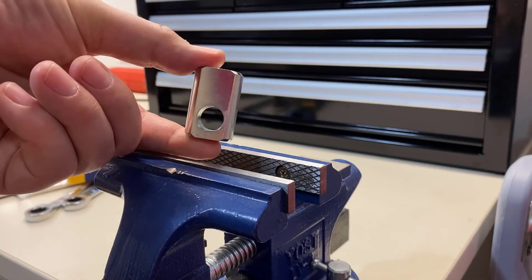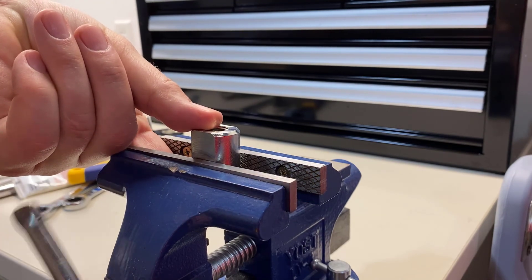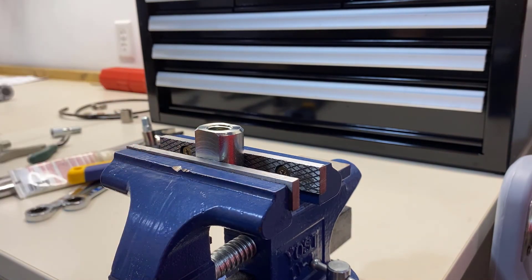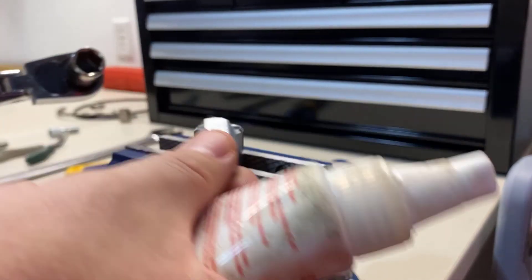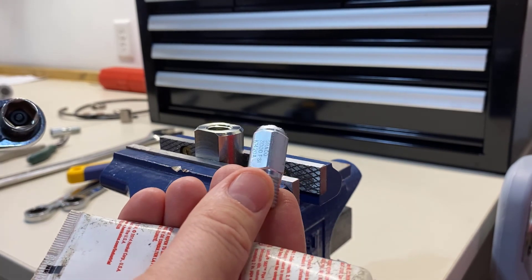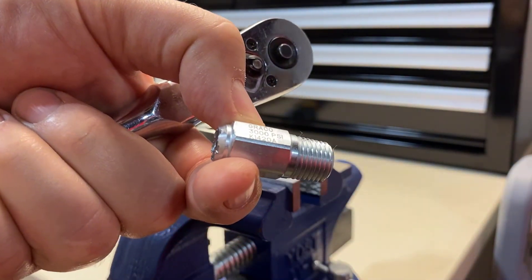The first step involves installing the relief into this piece we call the banjo fitting. If you have a vise, it's a nice time to put the banjo fitting into your vise — with those two flats on the side it stays in the vise really well. I'm going to start with just the non-adjustable vent-to-atmosphere type relief valve. This happens to be a 3000 psi, but they all look the same and you just tell the difference by what's etched on them.